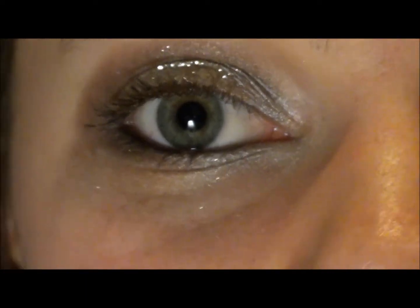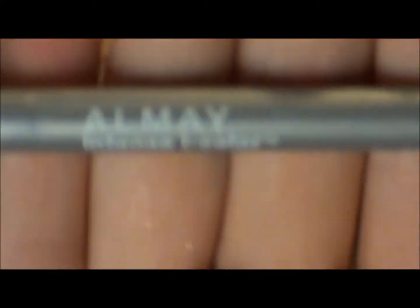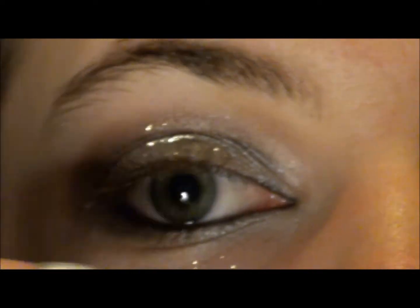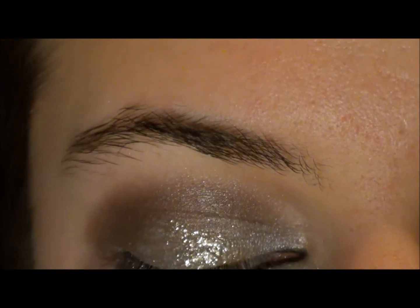Now that we're all glittered up, we're going to go ahead and apply eyeliner. I'm going in with my Almay Linear Intense Eyeliner in Black Pearl, then with my L'Oreal Linear Intense Liquid Eyeliner. I'm just going to make a really thin line on the top lash line — you can go thick or thin, just depending on how dramatic you want it.